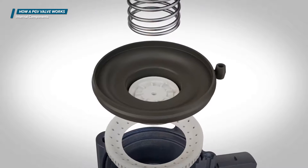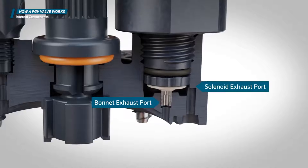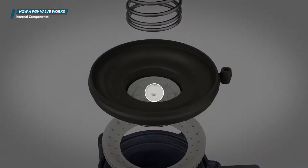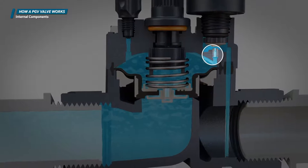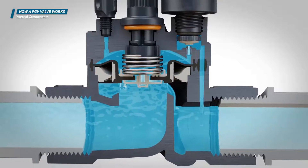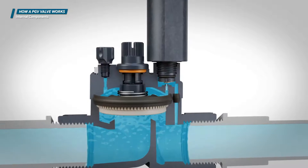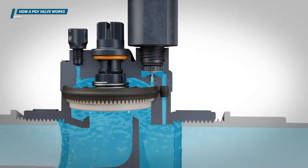There are also several ports that enable the flow of water internally: the metering port, the bonnet exhaust port, and the solenoid exhaust port. The metering port controls how fast water enters the upper chamber of the valve, which affects how quickly the valve closes. The bonnet exhaust port allows water to exit the area above the diaphragm, allowing the valve to open. The exhaust port is larger than the metering port, so the water leaves the bonnet chamber faster than it can be replaced, keeping the valve open. The solenoid exhaust port allows water to enter the downstream piping when the solenoid is activated.